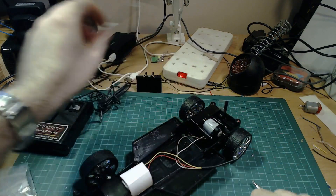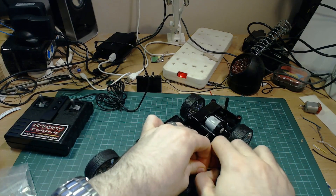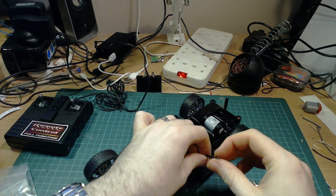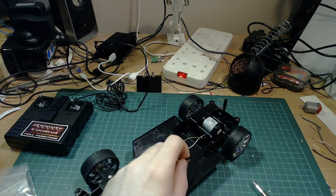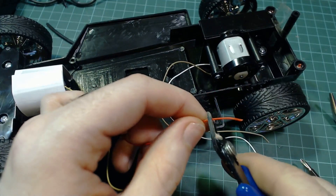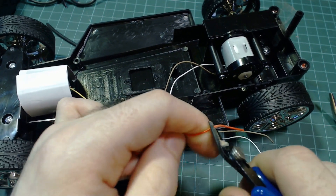Whichever way your car is set up, by the end of it you need to have a wire going to each pin of the DC motor, so you should have four wires in total. I recommend leaving these wires a little on the longer side because it's easier to work with later. You'll also need to strip these wires — about two centimeters or so off all four of them.